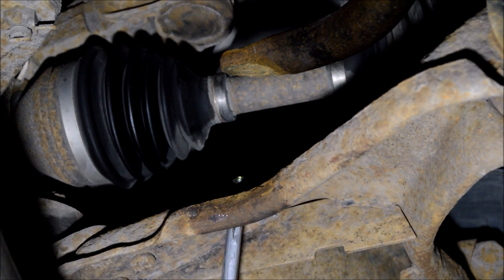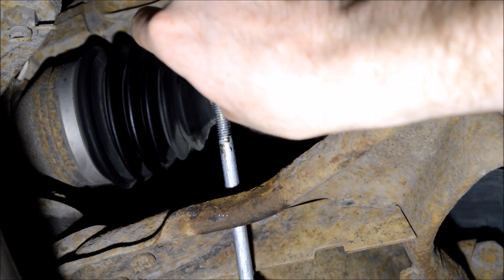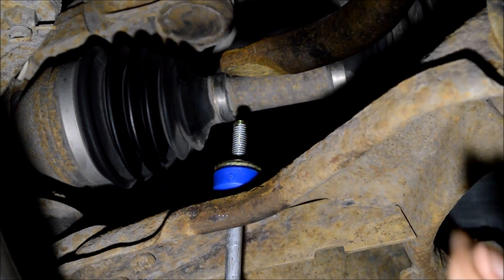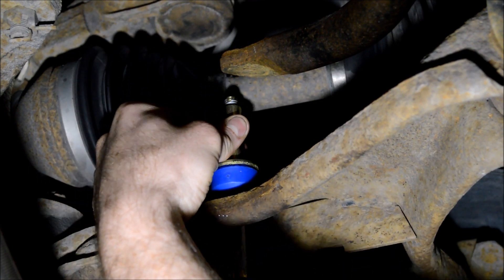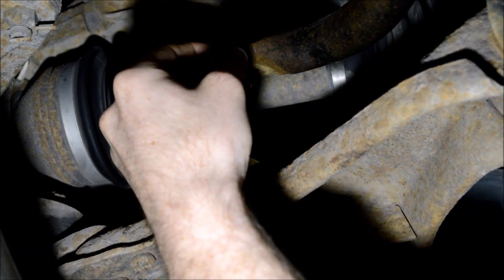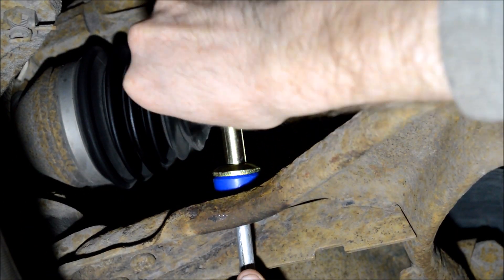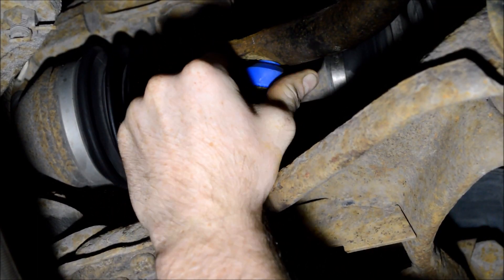Now I'm over here on the driver's side. I went ahead and put on the first washer and rubber pad, so I'm going to thread stuff up as I go again. Here's the second pad, now the second washer, now the spacer, now the third washer and the third rubber. I'm going to loosen the nut on the other side of the sway bar so I have some more slack. Now I can shove this side under.